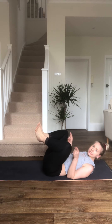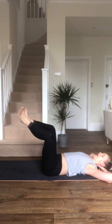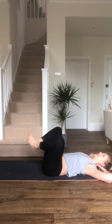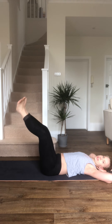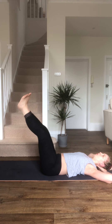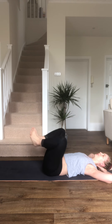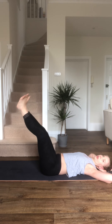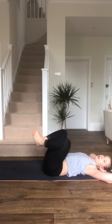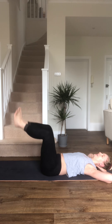Really important that toes stay pointing out. Now it's up to you how far down you drop your legs. Obviously the focus of this video is inner and outer thighs. I'm feeling this one! Keep breathing. 20 seconds — I'm going to come to our side.